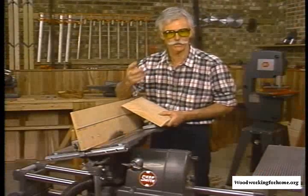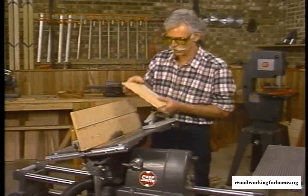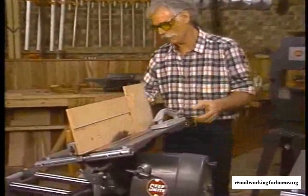I told you it was a three-step process. You saw me do the first two on the shaper. I'm going to do the third step here on the table saw. But before I make this cut, I want to show you how I've set the table saw up.